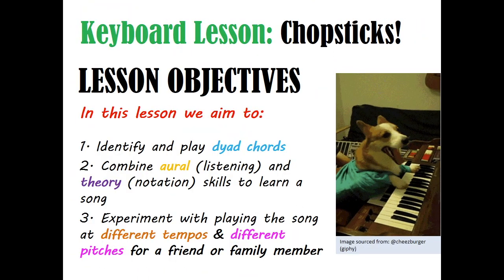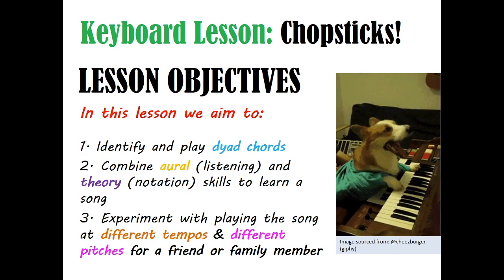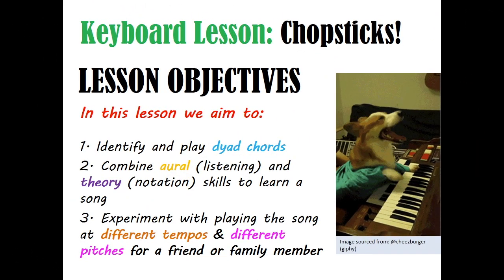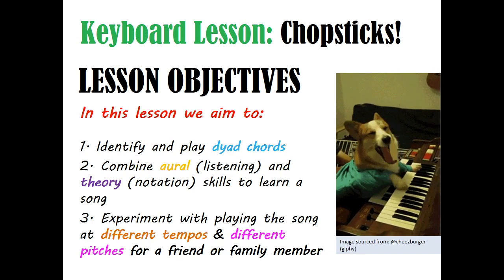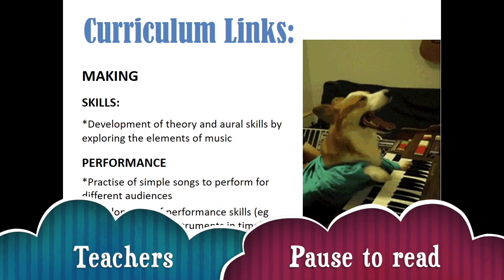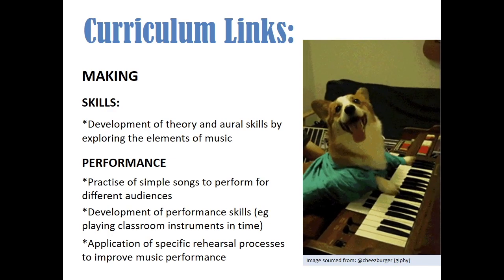Here are our learning objectives. In this lesson we aim to: one, identify and play dyad chords; two, combine oral — which means listening — and theory, which is notation skills, to learn a song; and three, experiment with playing the song at different pitches and tempos and performing for a friend or family member. The curriculum links are for your teachers — they can pause to read while we get straight into learning Chopsticks.